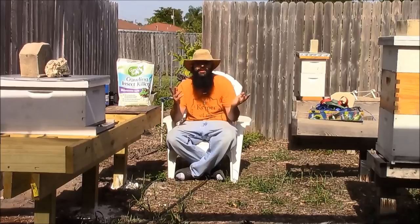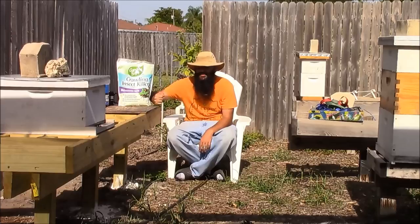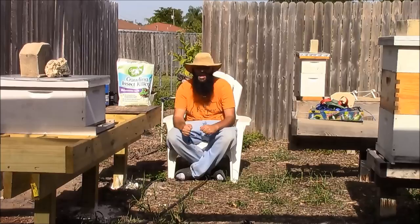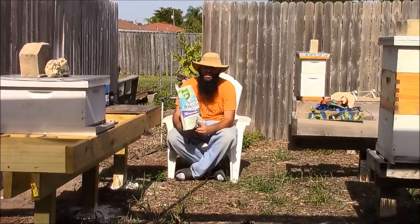Hey guys, welcome back again to my bee yard. I just wanted to show you guys what I'm doing for ant control. You may have seen my hive stands — they're two feet down into the ground with a bag of saccharide on each post. We can get hurricane weather, so it really helps to have a mounted stand and tie straps so these hives aren't going anywhere.